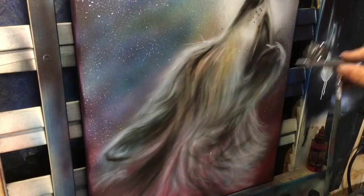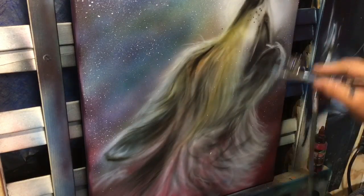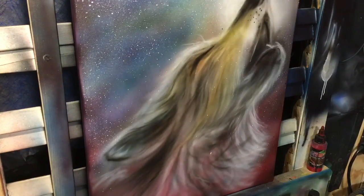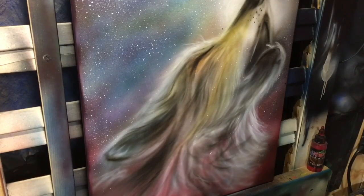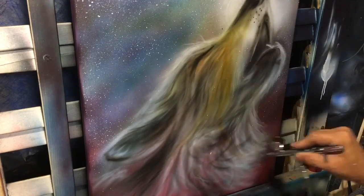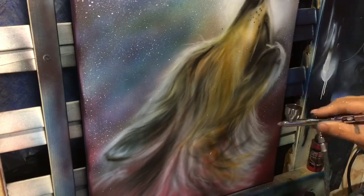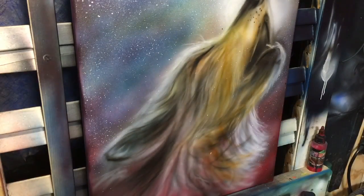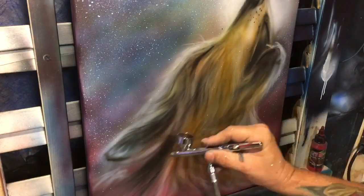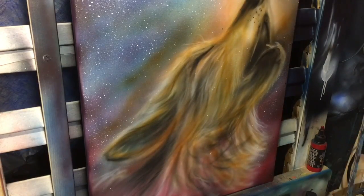Now I'm taking some burnt sienna and just covering some areas with color, paying attention to the direction of flow but not getting too crazy with it. This burnt sienna is going to do a couple of things: it's going to kill any of that blue shift happening in the colors from using white over the top, as well as create extra dimension and depth.